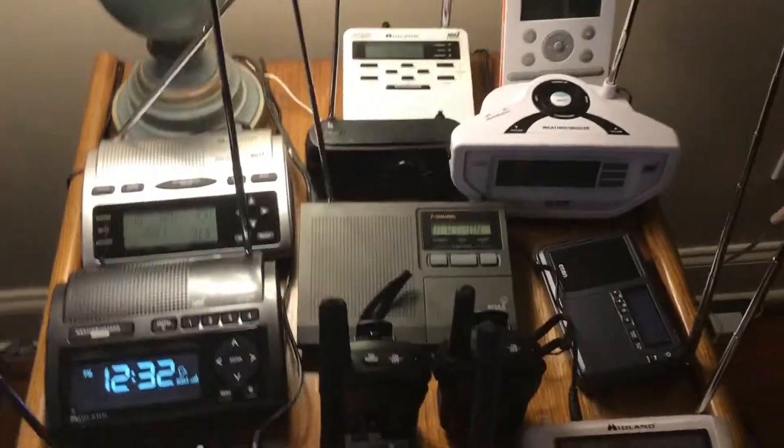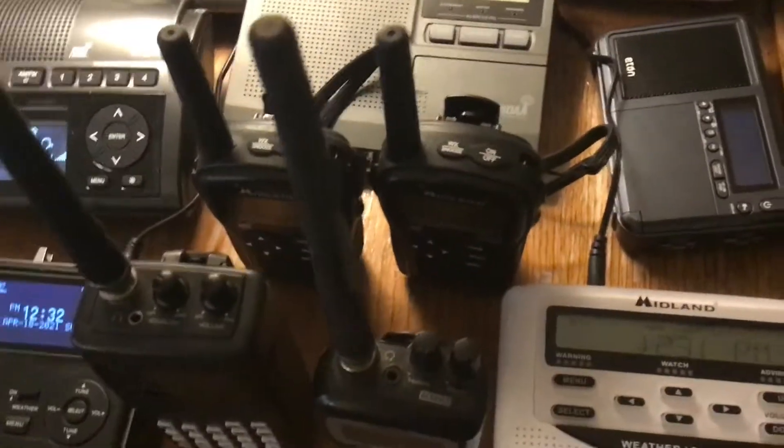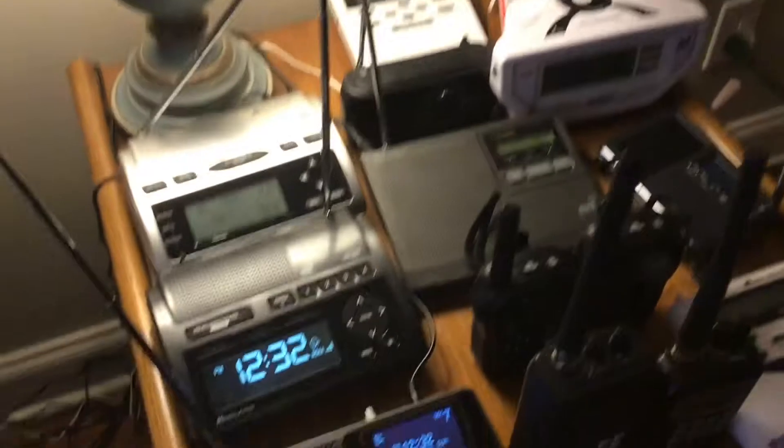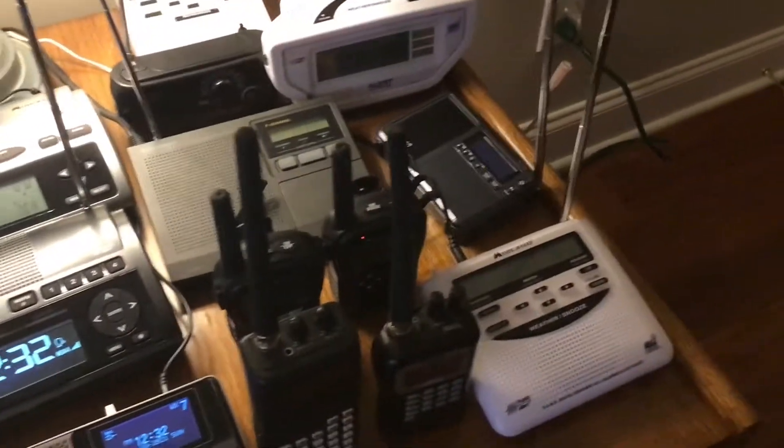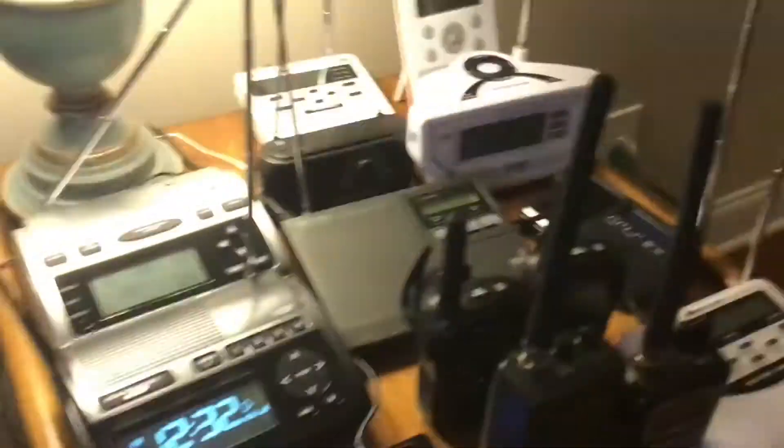Hello everybody. In this video I'm going to be doing something a little bit different. We're going to be ranking all of our radios from worst to best — all 14 of them. I will also make another ranking video whenever more radios come. Anyway, let's get started.